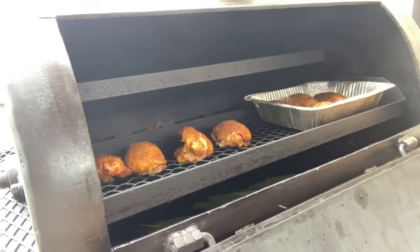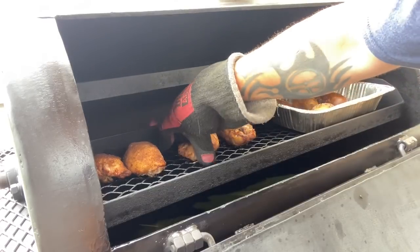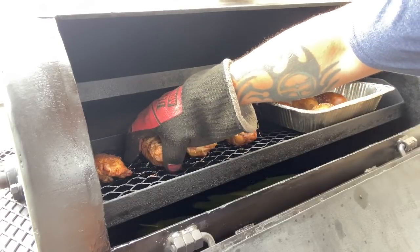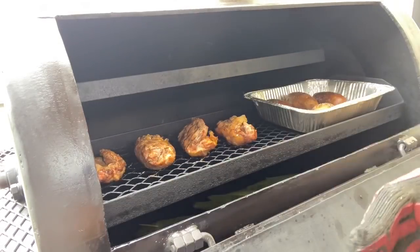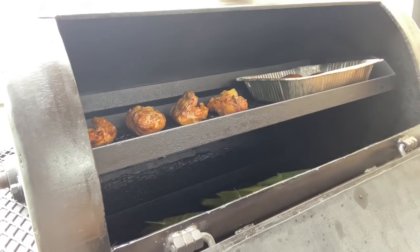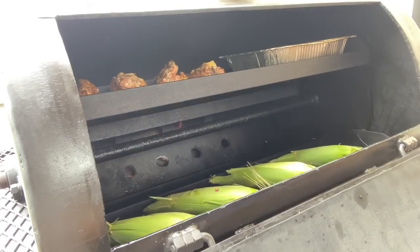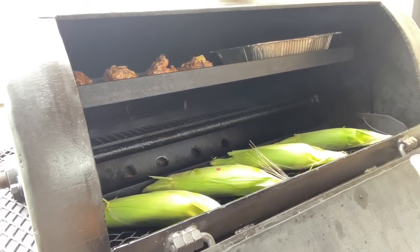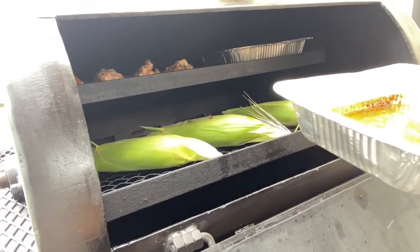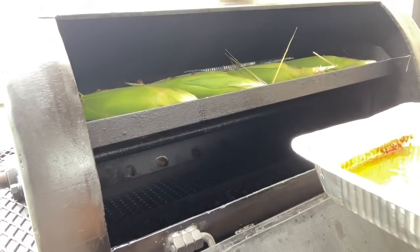Kicking the potatoes around a little. Check the chicken out - that looks good! Flipping these, trying to keep them from falling apart. They're set up pretty good though. Pan going back on the next rack - let that butter melt and the sauce heat up to temp. That way we can baste the chicken in it, lay it in the pan, and continue cooking.